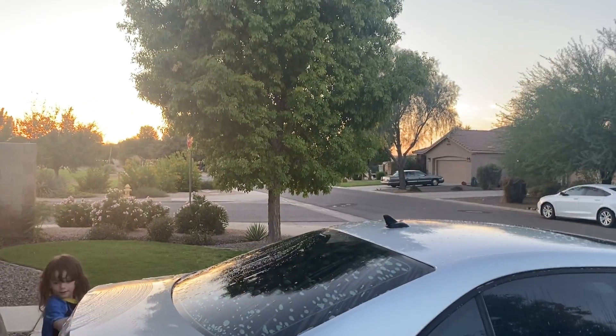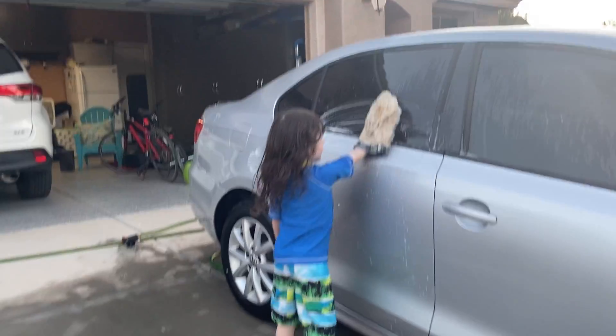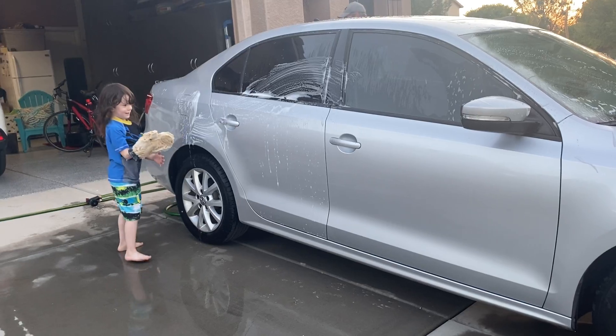That's how you do it. See this? See that? See that? I'm helping Daddy because you asked me to.